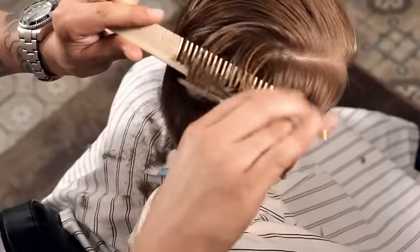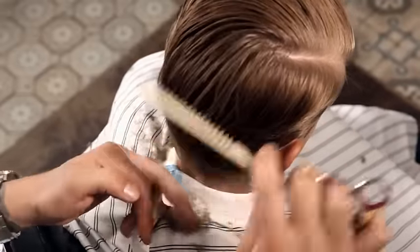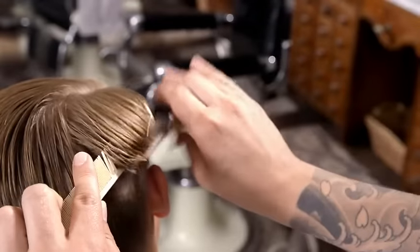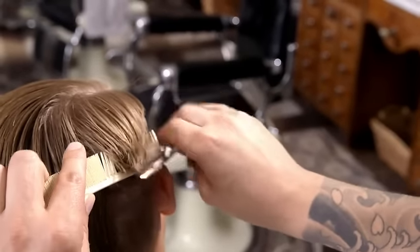Pay particular attention to the transition area where the longer hair on the top meets the shorter hair on the sides. Work the blending shear over comb in this area.